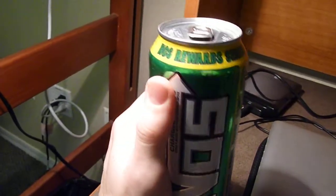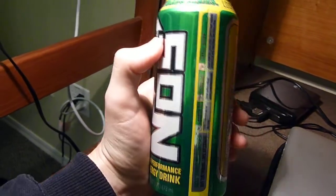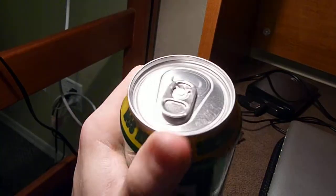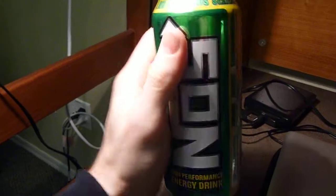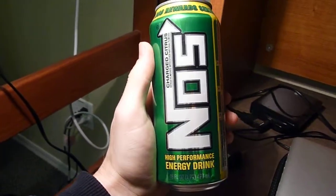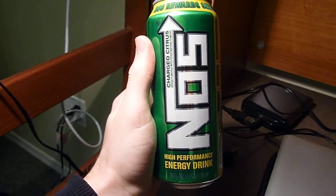As a reminder, which is stamped on the can here, you have the NOS Rewards Series, which if you read the information on the side here will basically tell you to log on, get the code that's under the tab here, and register and you can get all sorts of points and trade it in for stuff. It's really cool — you get prizes for drinking something that you're already going to buy anyway.